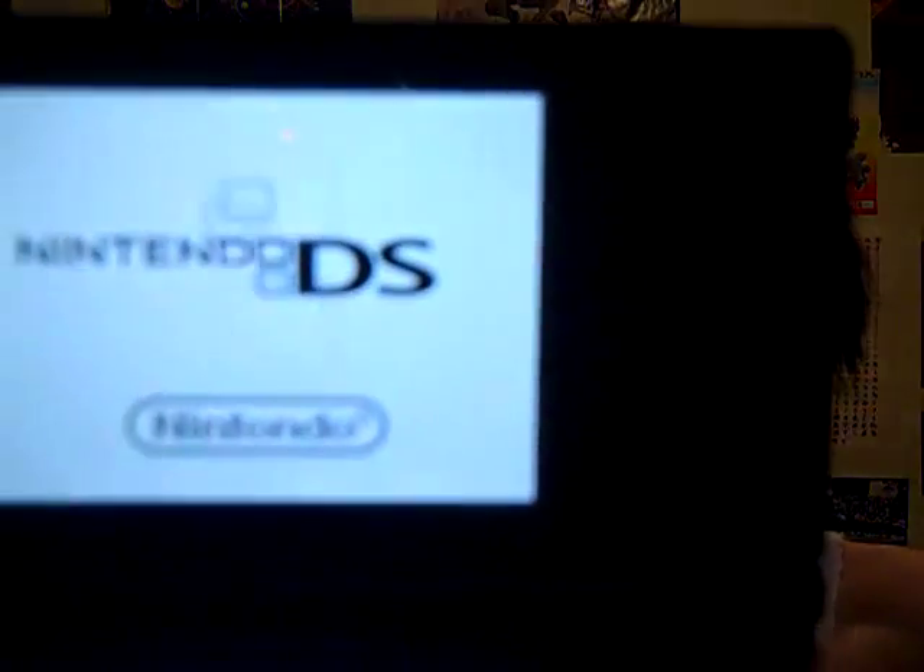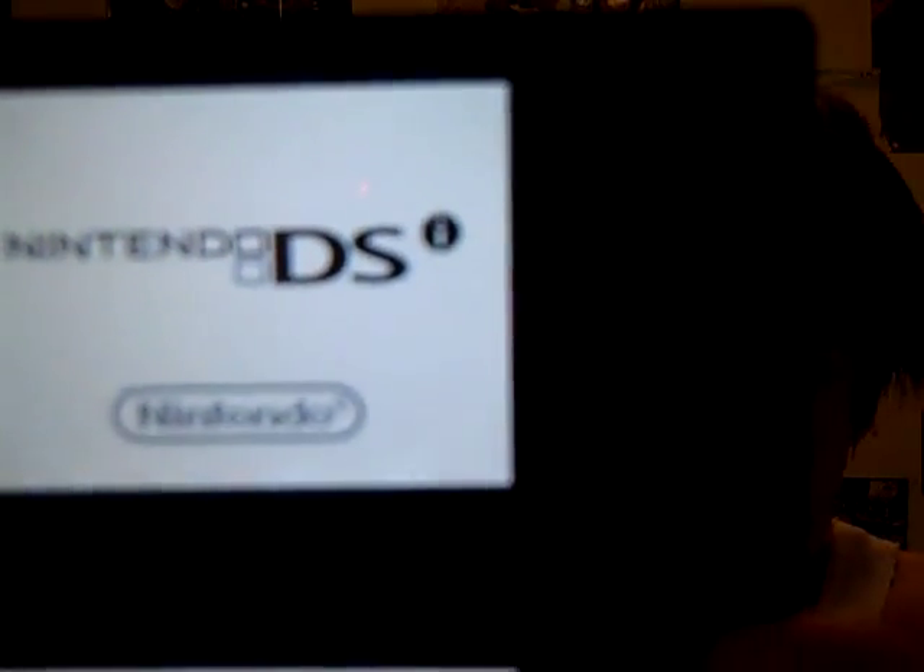Hello everybody. I'm going to show you how to transfer pictures from your DSi to the computer. First, what you want to do is turn your Nintendo DSi on. Then go to the Nintendo DSi camera and hit the other button.